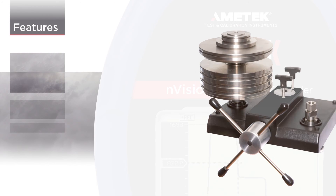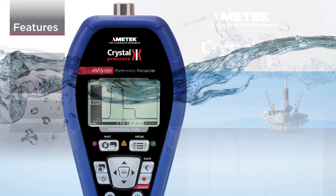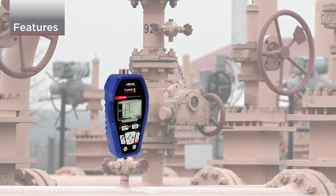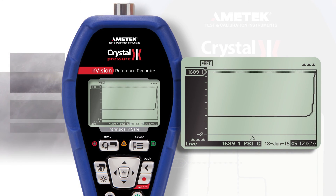Accurate enough to replace a dead weight tester. Rugged enough to sit in three feet of water without damage. And portable enough to complete calibrations anywhere. Envision is the future of instrumentation.